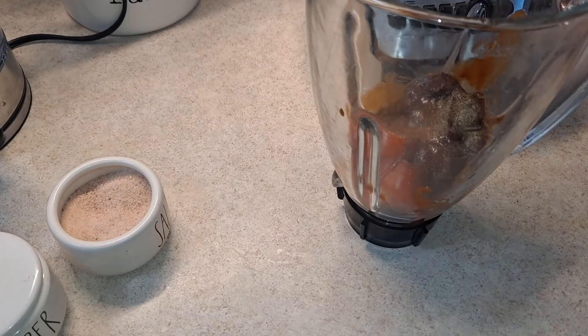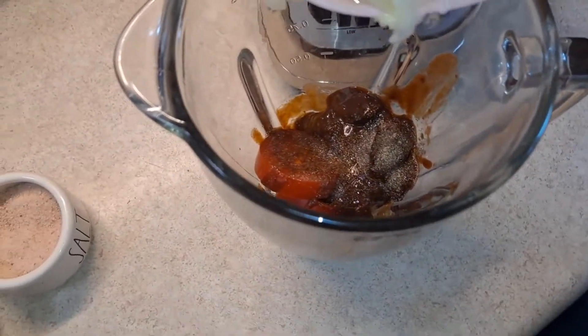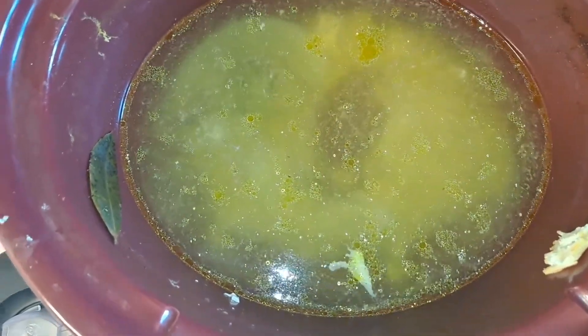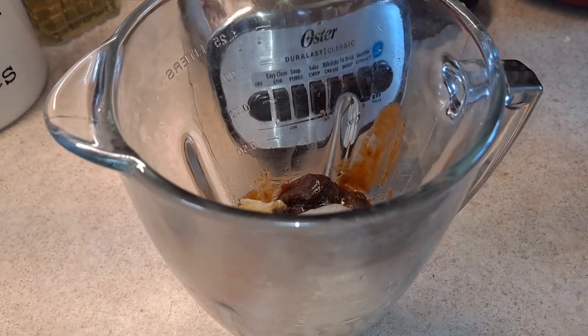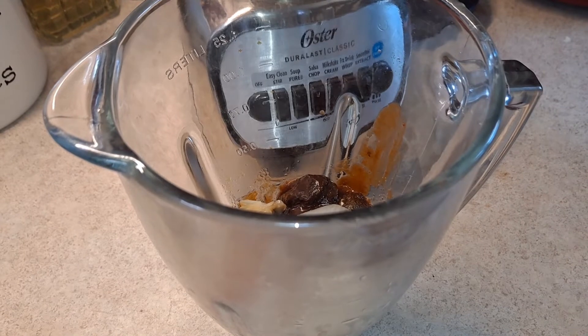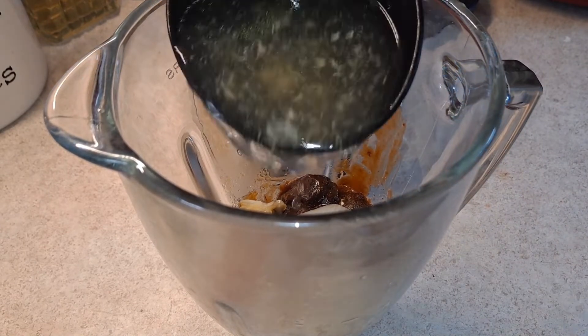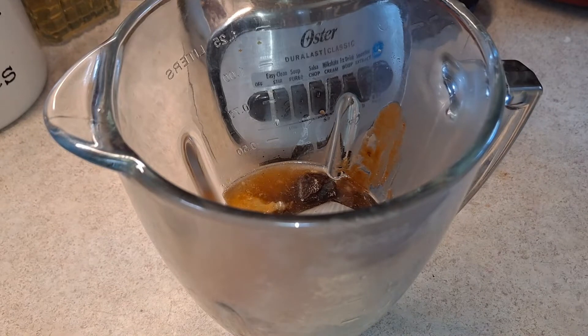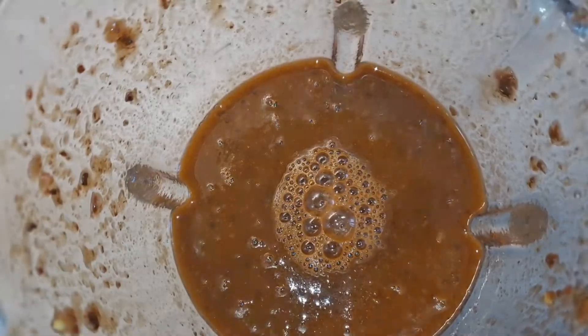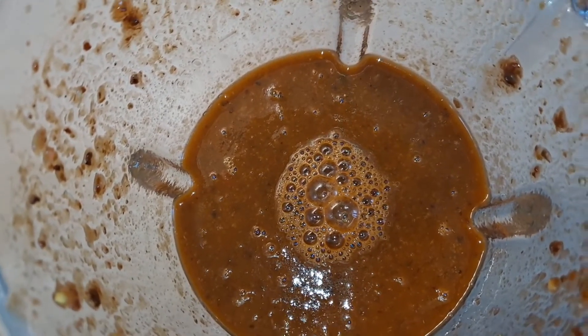I'm going to add the onion from the chicken caldo — I'll show you right now. I'm going to use the leftover chicken caldo, which is the chicken broth — that's going to give it a really good flavor. I also added the onion and garlic from the caldo in there. I'm going to add a little bit of the chicken broth, about two scoops. And here is our chipotle sauce, ready to go.